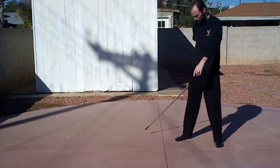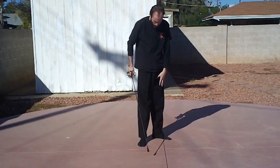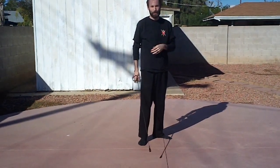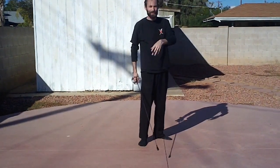The lunge was covered in another video. But for footwork, it's pretty simple stuff: forward, backward, pass forward, pass back, void to the left, void to the right, Encartada. That's your core basics.